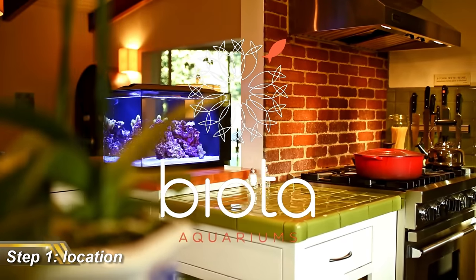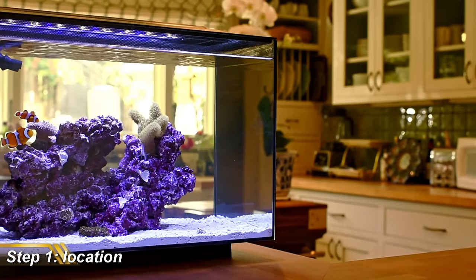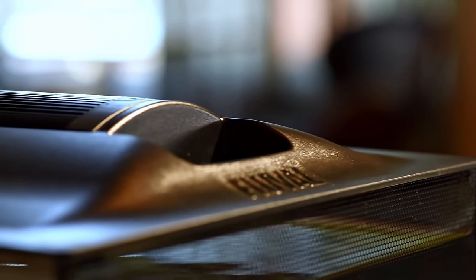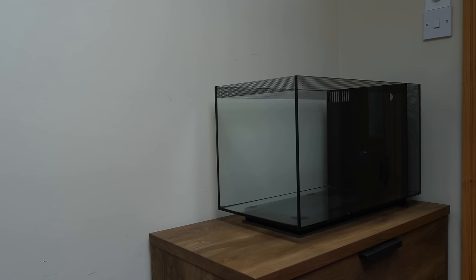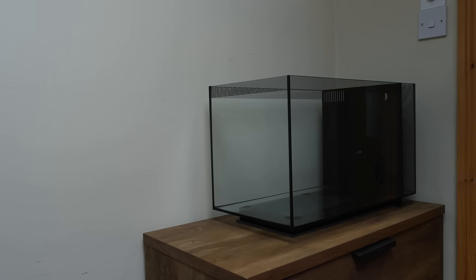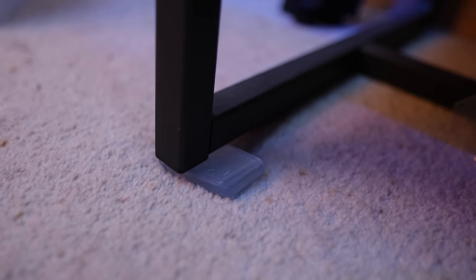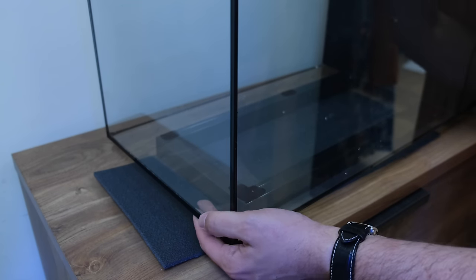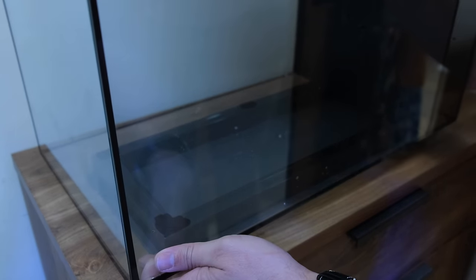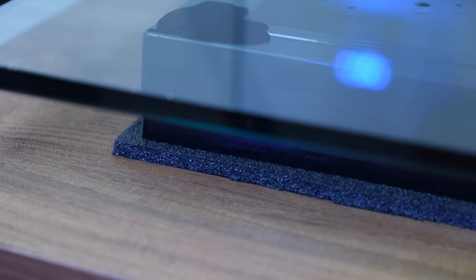First up, we'll need to choose a location for the tank. You'll enjoy it more and neglect it less if you put it somewhere you'll see it all the time. The Evo is just under two feet long and one foot wide, so it'll fit more or less anywhere you want. A kitchen worktop or side cabinet make ideal locations, and mine will live in my home office. You'll need to make sure the surface is level to avoid unnecessary pressure on the glass joints, and furniture shims plus a cut-to-size aquarium levelling mat will even off the last millimetre or so of angle.